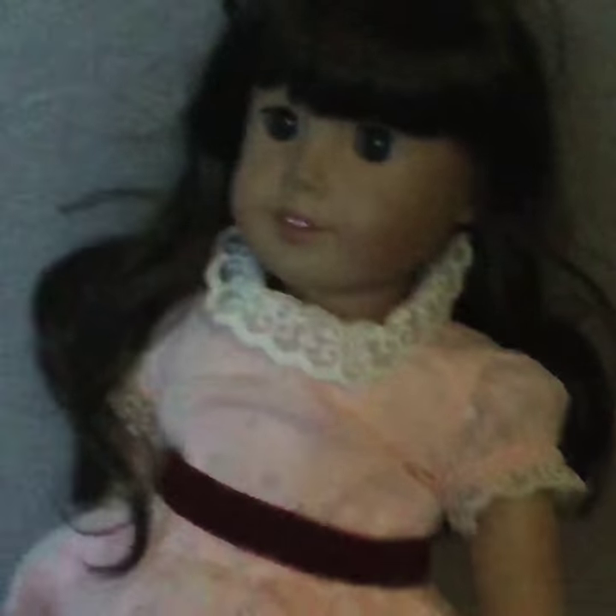Hey guys, welcome back to my channel Adventures with Veronica. On this adventure, I will be fixing my American Girl doll Samantha's hair. This is the place where I first made my first ever episode, so I thought I should film her right there. Let's get started with the video, come on guys, let's go.